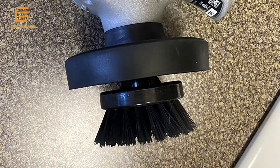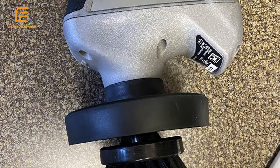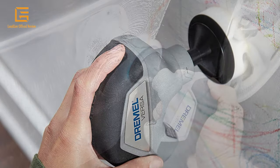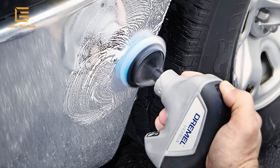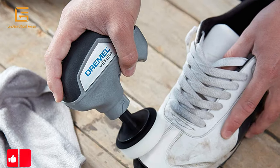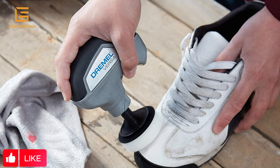This versatile power scrubber is best for hard-to-clean areas such as floor mats, porous plastic surfaces, windows, dash, rims, tires, and more. With a waterproof and ergonomic design, the versatile power scrubber provides outstanding control even in harsh, wet environments and fits comfortably in the palm of your hand.